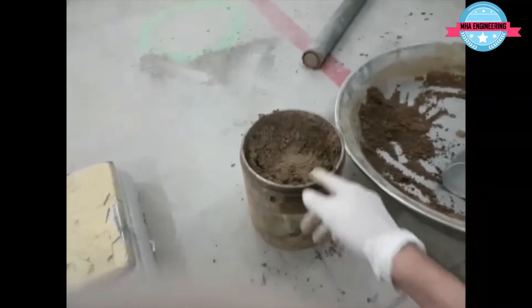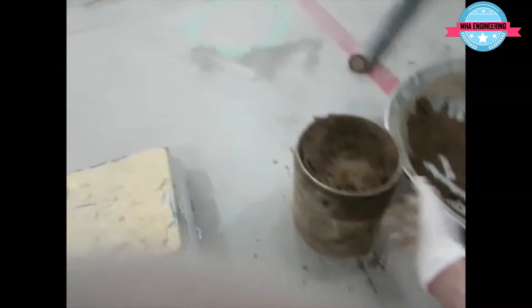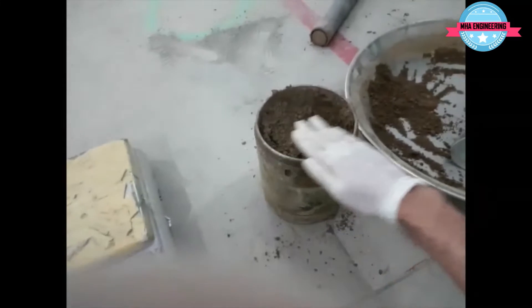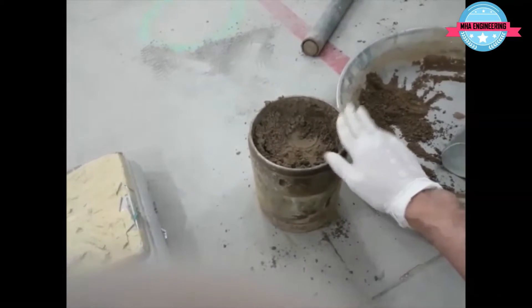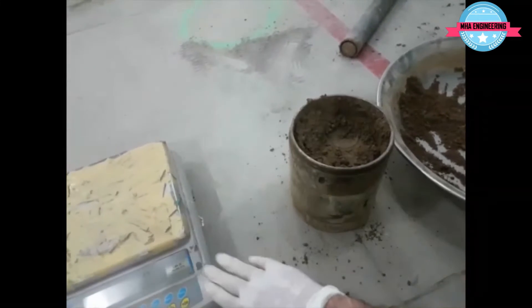Once you've compacted all five layers, you will remove the top collar and then trim the soil to make sure that it is completely flat and smooth at the top. After that, you will weigh the mold filled with the soil.